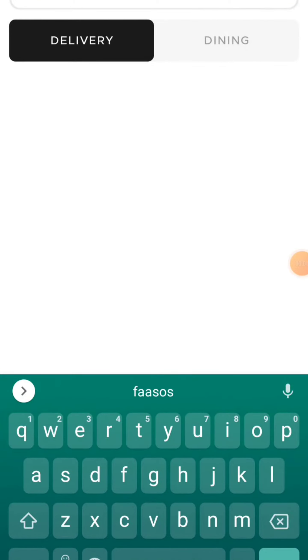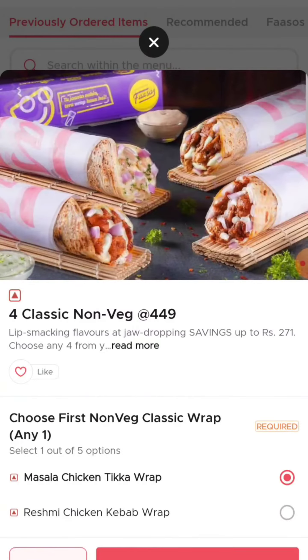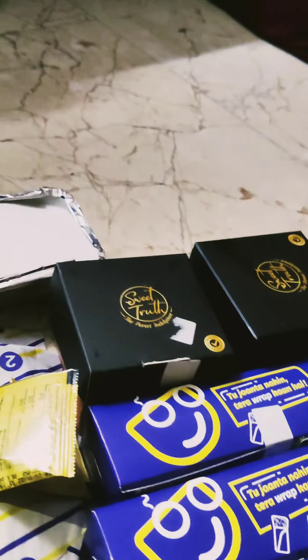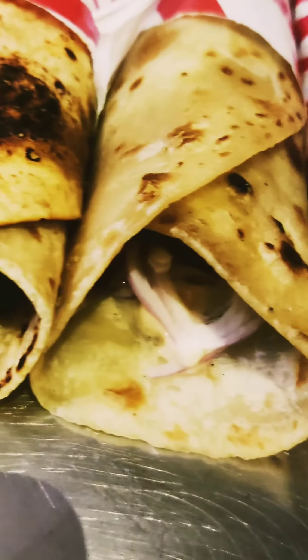We are going to Old Washermanpet's Rolls and Wraps restaurant. We are going to order online. We are going to order a 4-in-1 chicken wrap, chicken meatballs, chicken rice balls, and mango cheesecake.